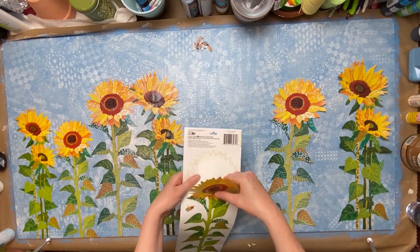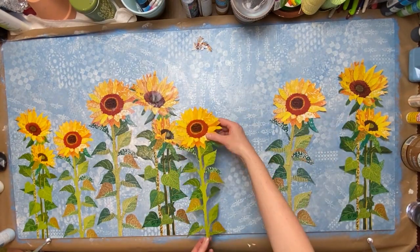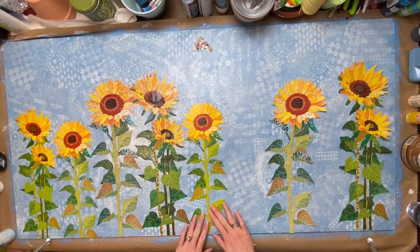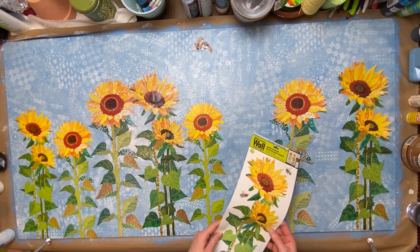This worked fine for this project. I know it's going up above a big china cabinet so it doesn't get looked at close up, and just that little bit of wrinkling didn't bother me too much. Just getting these all laid out.